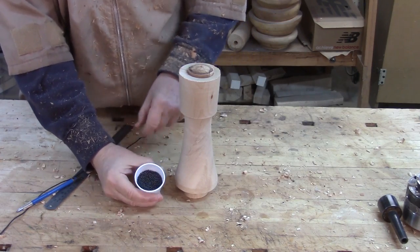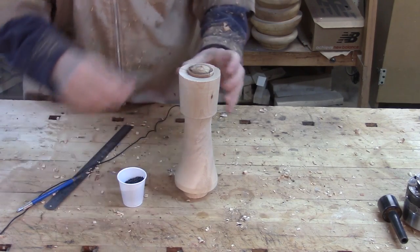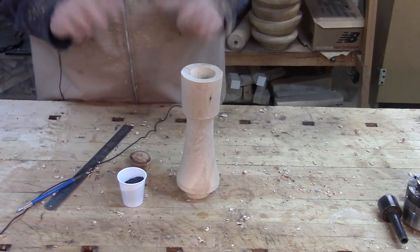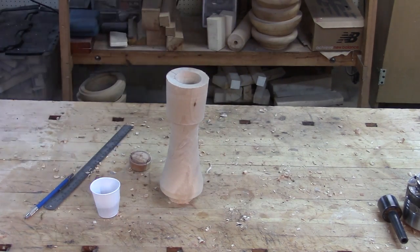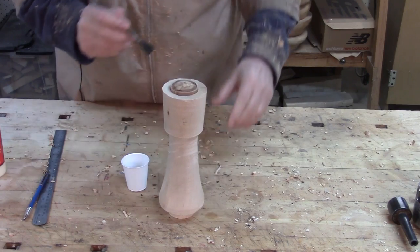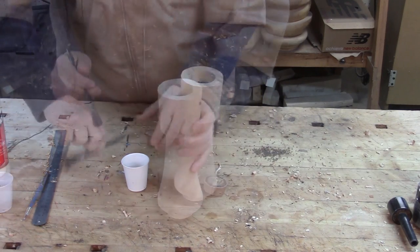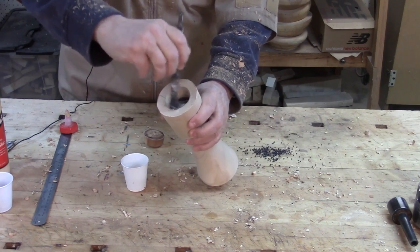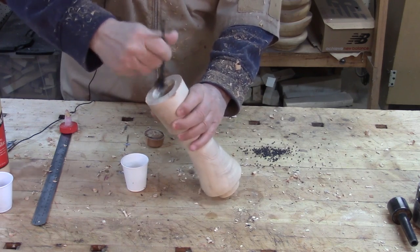I've got a bunch of shot here — I don't know if it's lead shot or steel shot, it's very small gauge. I'm going to put some in the hole but I don't want to fill it all the way up — I want it loose, not tight. That's a little over halfway full. I'm just going to put some glue on the inside and around this piece and tap them together. I don't want to get any glue on the shot — I want it to stay loose.